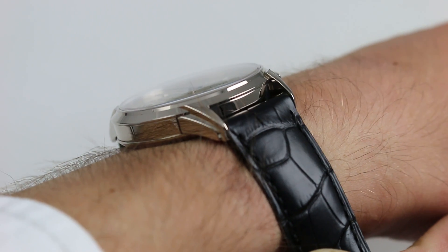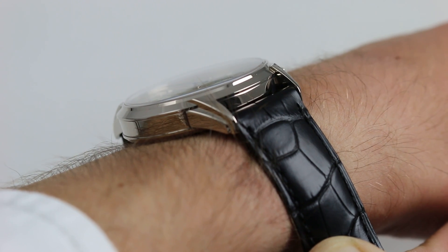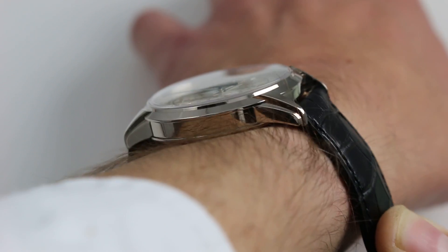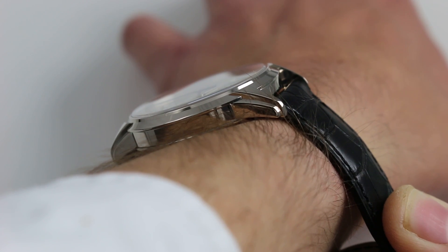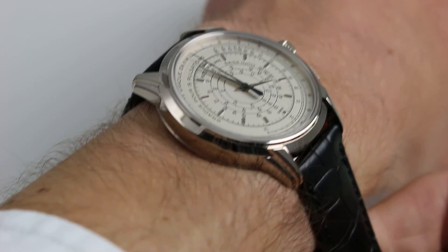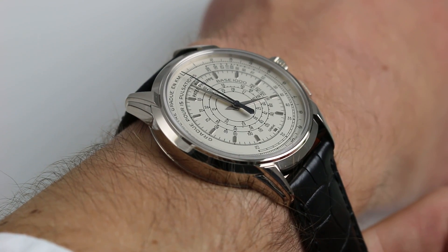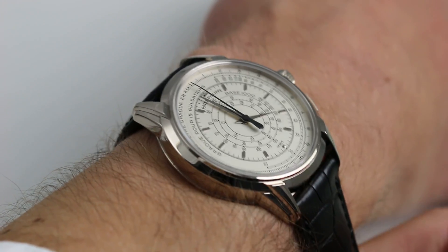It is slim. The timepiece is only 10.6 millimeters thick, and with the generously sloped case flank and bezel, it does slide underneath the dress cuff. The lugs themselves are fairly short-cropped for a 40 millimeter round case. They span 46.7 millimeters from extremity to extremity across the wrist, and it fits a little bit smaller than its 40 millimeter nominal diameter would suggest.